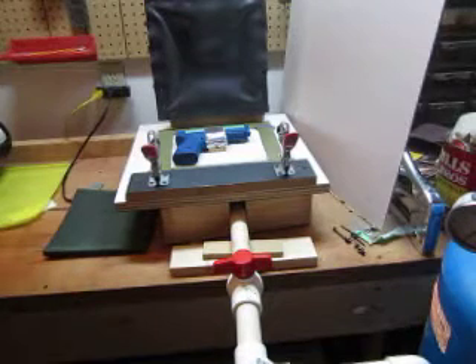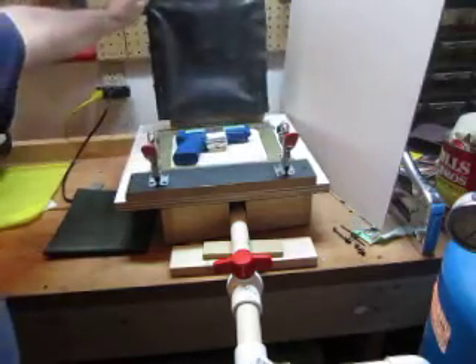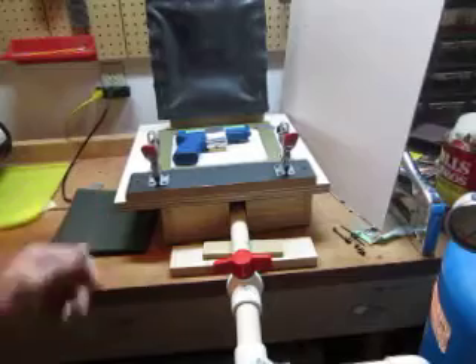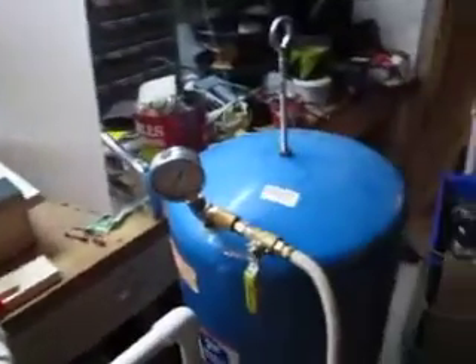This is a quick video on a membrane vacuum former that I have made for molding kydex for holsters or mag pouches. This is the former, and then I also have my vacuum pump and over here I have my vacuum source.